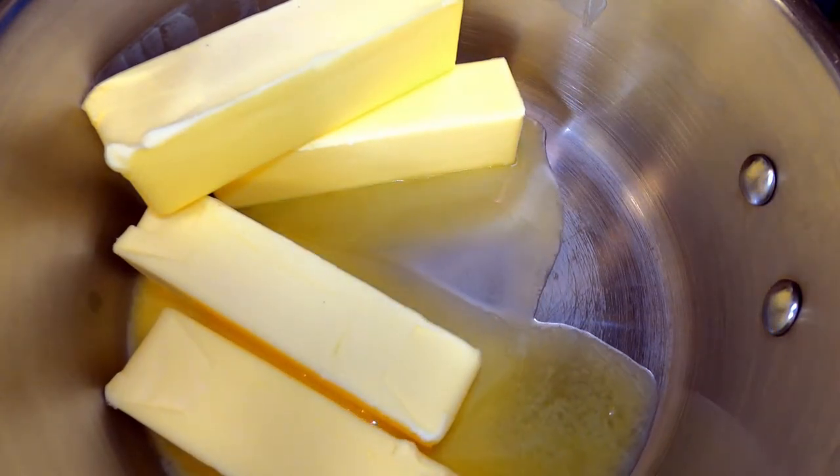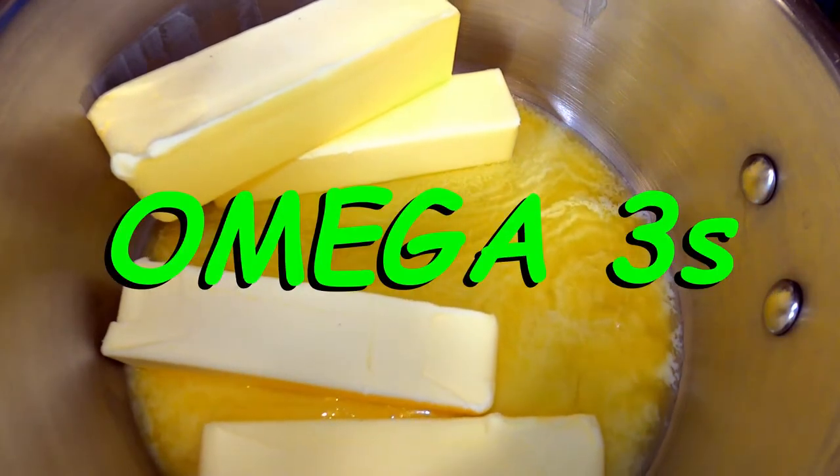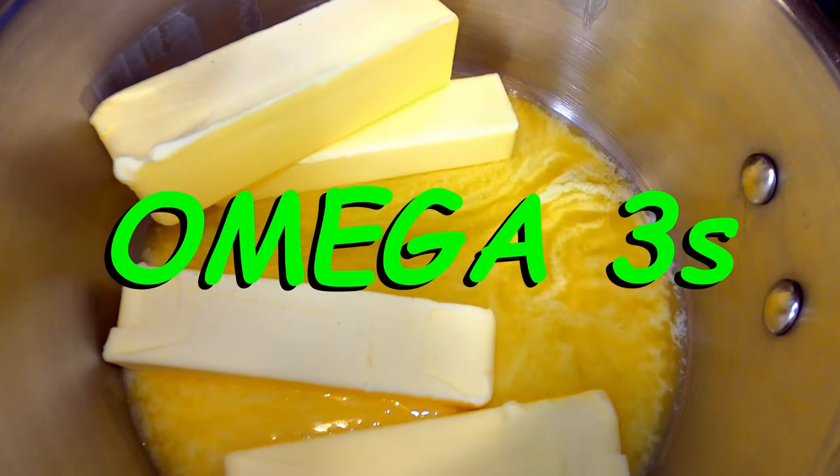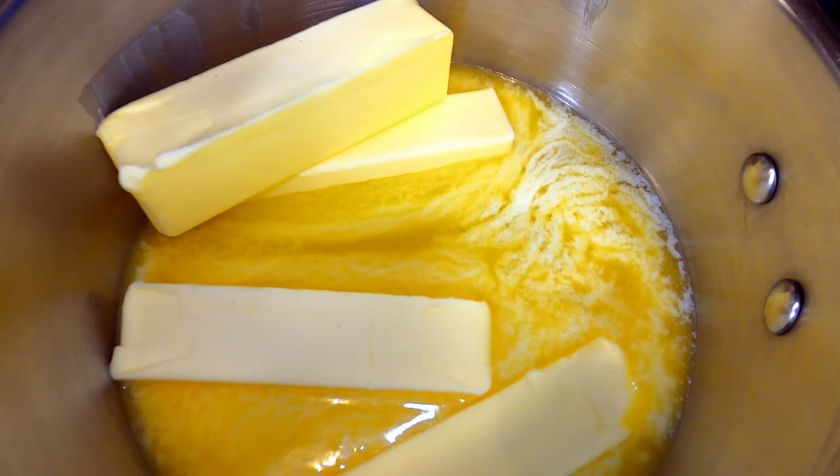Clarified butter or ghee contains high concentrations of monounsaturated omega-3s. This helps support a healthy heart and cardiovascular system. It can even help to reduce your bad cholesterol.